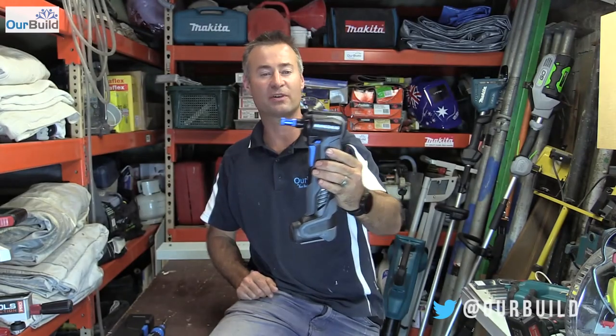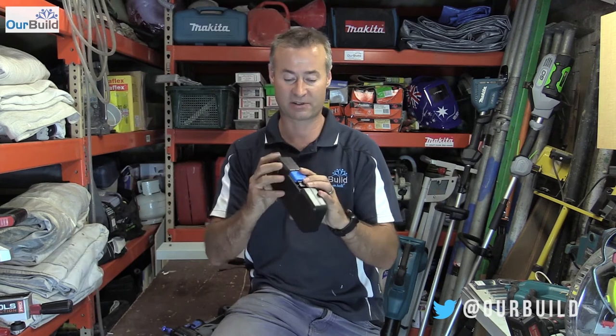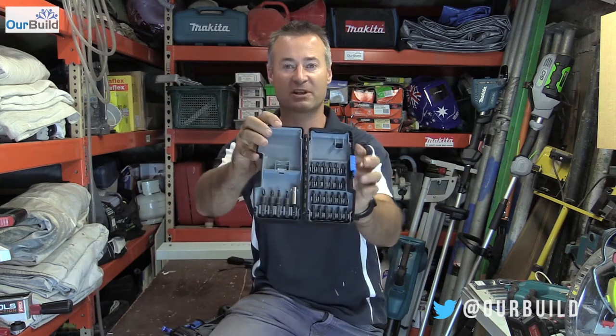So there you have it guys — you've seen the impact screwdriver, impact hammer, and electric screwdriver. Here's one of their 30-piece kits in a nice little box. In conjunction with the bits, the hammer, and the screwdriver — great little tools. First time I've got my hands on Hammerhead but happy to test them out and give them a big thumbs up. If you like this video give it a thumbs up, like or subscribe — catch you next time, cheers!